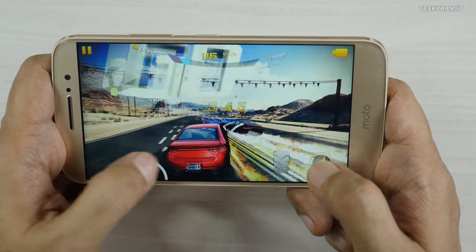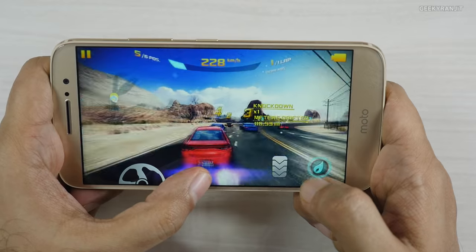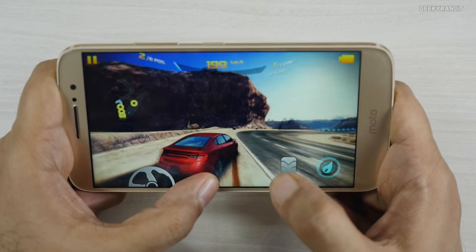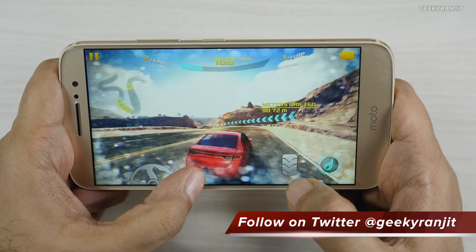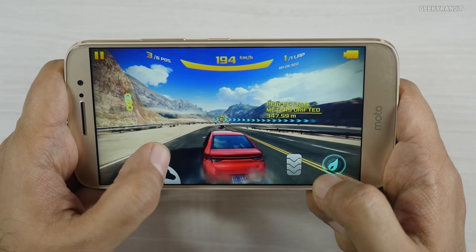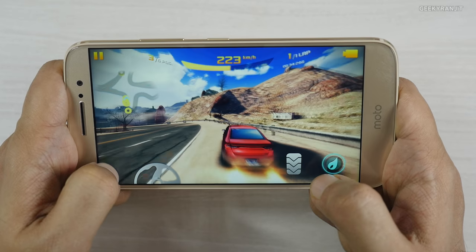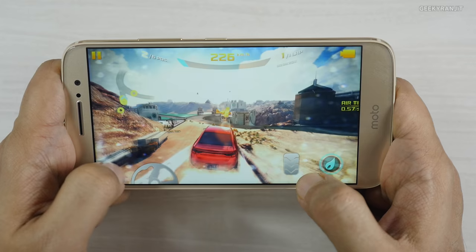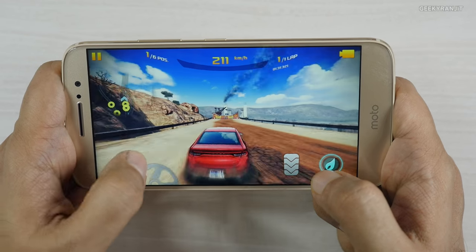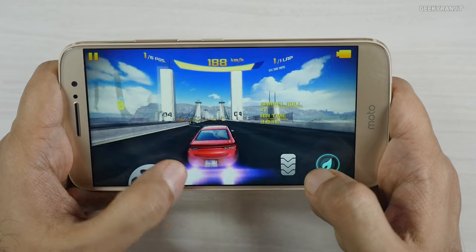This is Asphalt 8, and I'm playing it at the highest graphics setting. As you can immediately see, it's lagging a lot — a lot of dropped frames, it's very jerky. Definitely this device is not able to handle Asphalt 8; it's dropping a lot of frames with choppy animation. Very disappointing gaming performance with Asphalt 8.